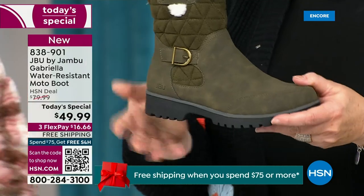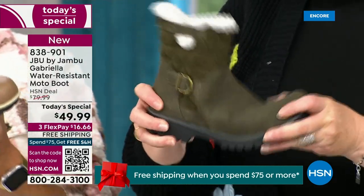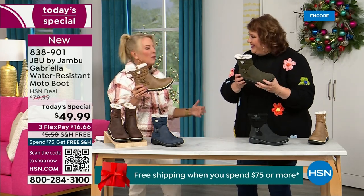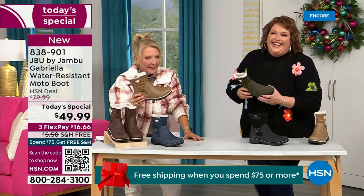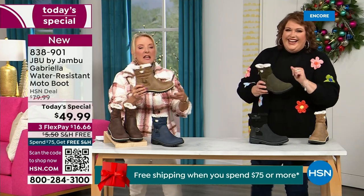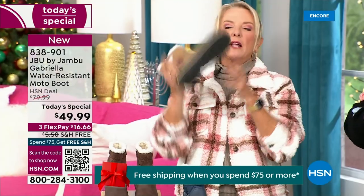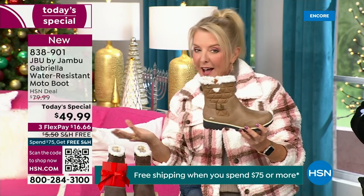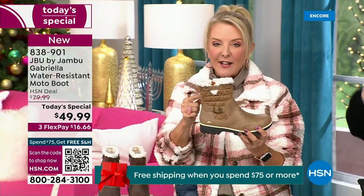When you see a traction boot like this and you look at all this base, you think it's going to weigh like two cement bricks on your feet, and three hours in you're just dragging. But they're super lightweight, and yet you get incredible traction. They really are made to take the elements, but look incredibly fashionable.